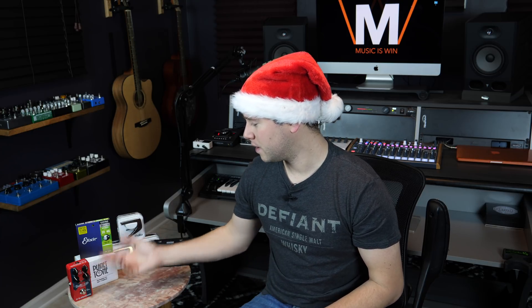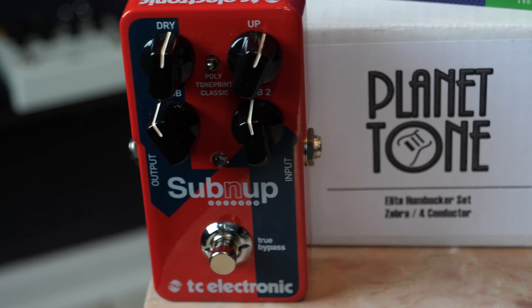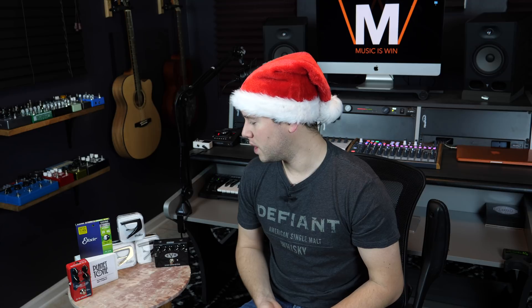Moving along, we have the TC Electronic Sub & Up guitar pedal. This is an octave-type pedal with the Tone Mash function, a brand new feature from the TC Electronic folks. I actually made a tone print for this pedal, which will be released in very early January of 2018, so be on the lookout for that. This is an awesome pedal and you will be very satisfied to have it at your command.